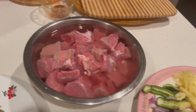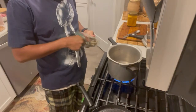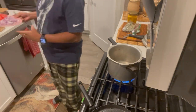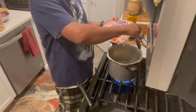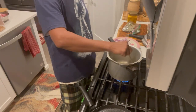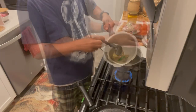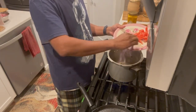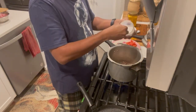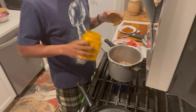I am making a beef. To make it, we need onion, tomatoes, ginger, garlic, and green chili. When I cook it, I am going to add them along with bay leaves. I'll mix it on the other side. Take the ginger, garlic, green chili, and onion.